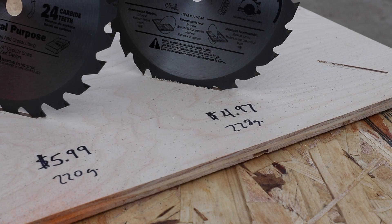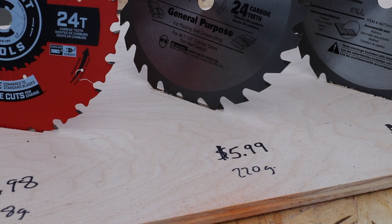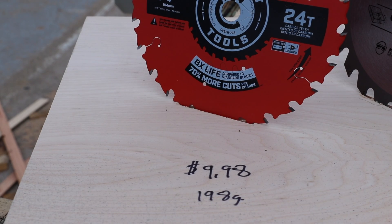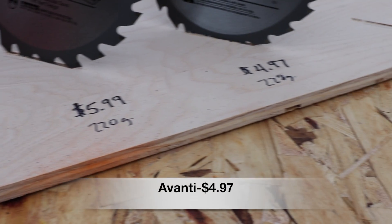I weighed each blade on my own scale in grams to capture the biggest difference: 228g for the Avanti, 220g for the Ace, and 198g for the Crescent Nail Slicer. The price difference between the three is $9.98, $5.99, and $4.99.